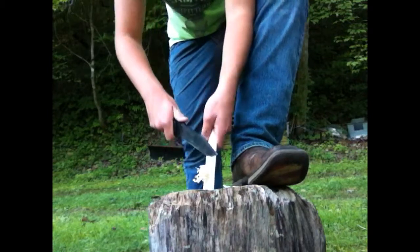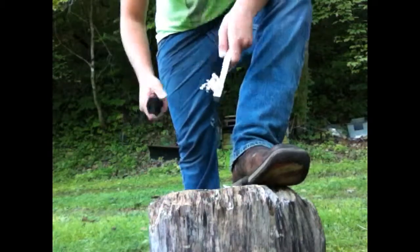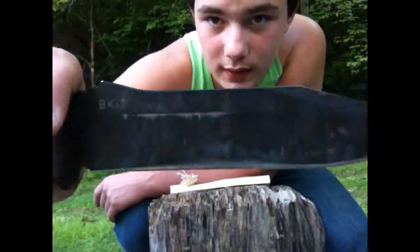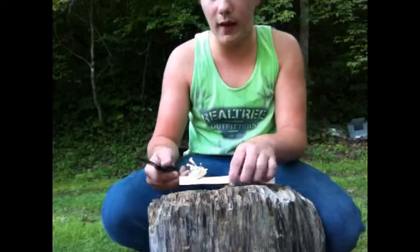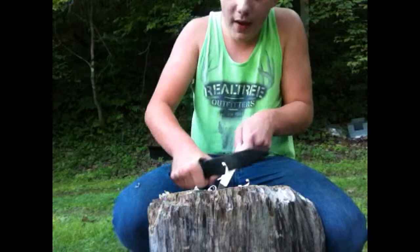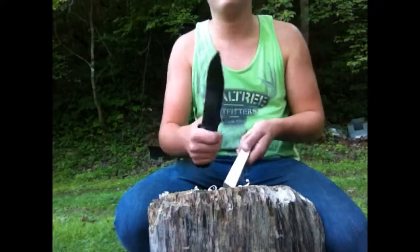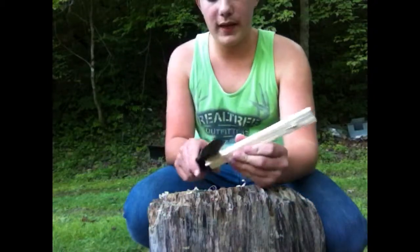The thinner ones catch easier, so they're better. Sometimes what I'll do is if I got a 90-degree spine on the tang of the knife — I don't have one on this because of the coating and I don't want to take it off — I'll go up and down it. Those are really really good fire starters; it makes them really fine when you're scraping the spine on your piece of wood. Like I said, I'm using pine here.